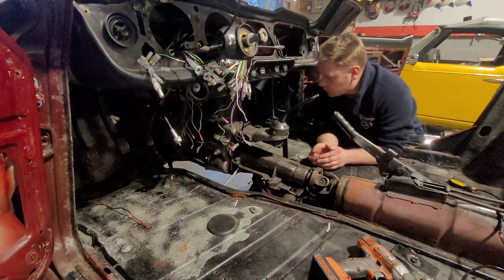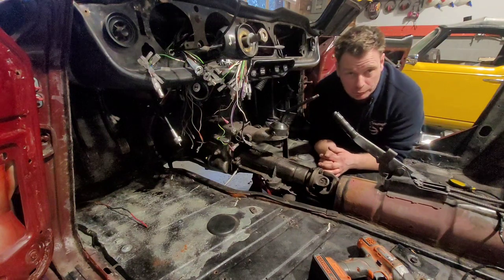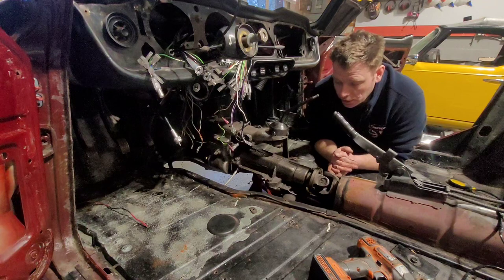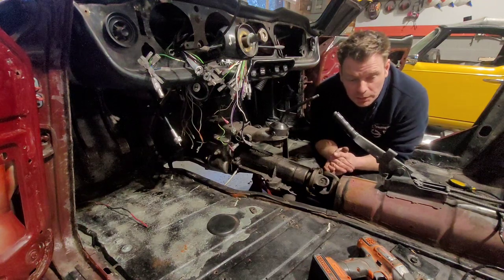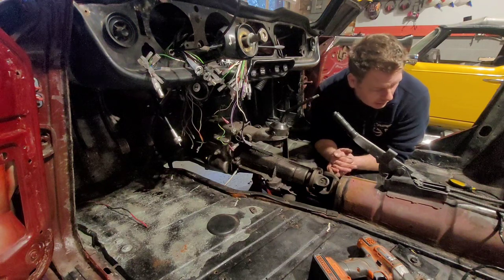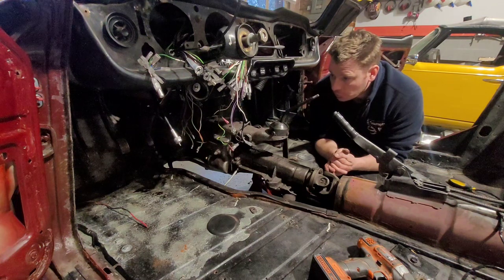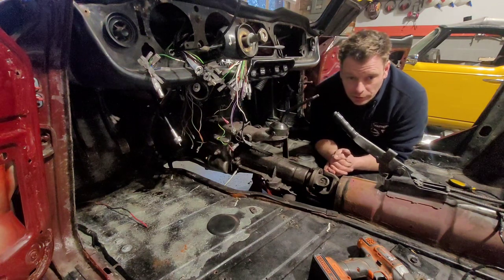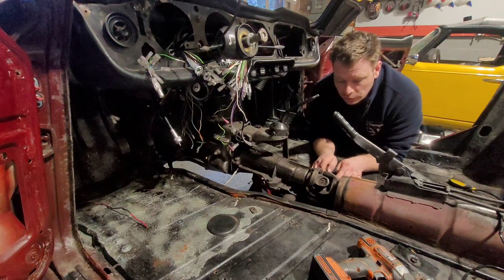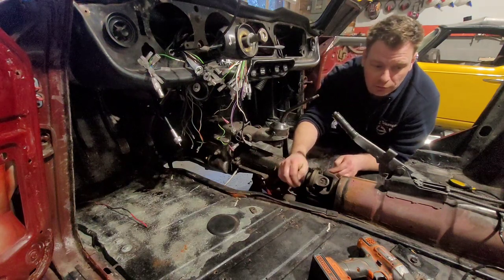I've just actually redone the rubbers on the bottom to put in — they're their own thing. I was going to make a video on it but it is frustrating to put them in. The only way I found of doing them is using super glue of all things. Now I know I've said before I don't like silicone or super glue in a car, and that is true especially in the engine bay. However, I used a tiny little bit just to hold it in place until I actually put holes in it and go through it.